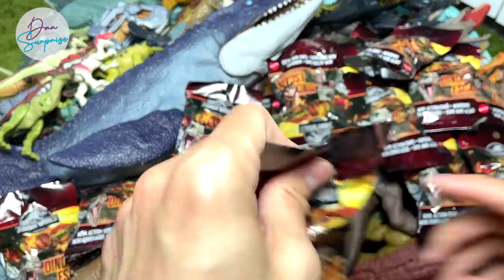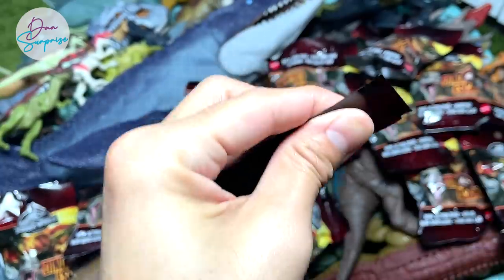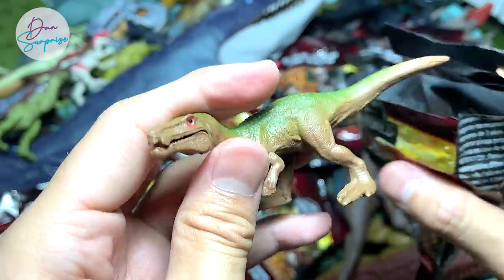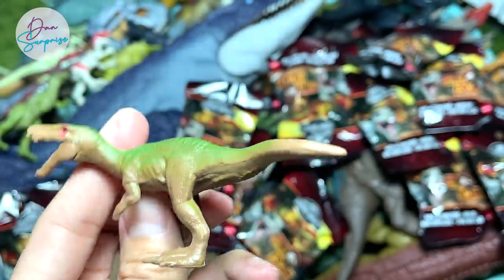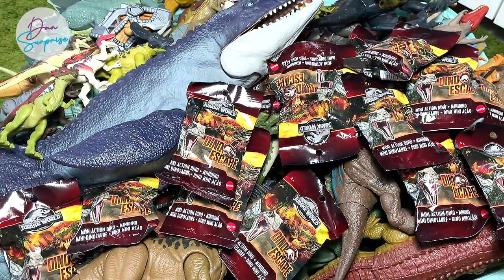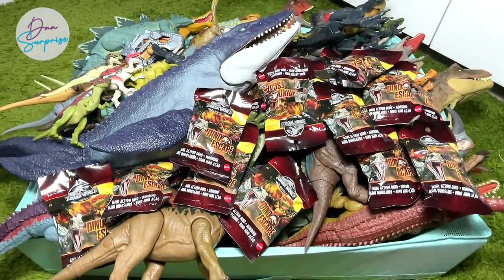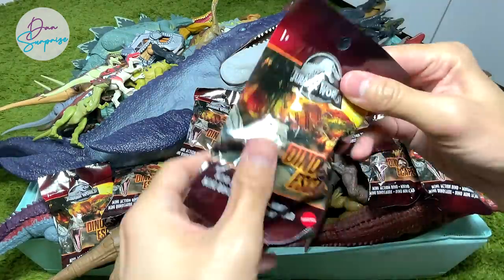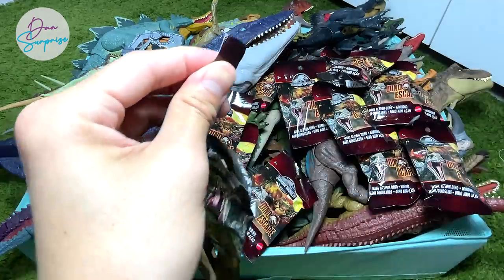Let's open up more packs. Be really careful not to cut your fingers. Now another Baryonyx, but this time it is a different one — I think this is actually Baryonyx Limbo. I'll put it at the side of the box so we can do a comparison with the larger figures later. Let's open from the bottom of the pack so we don't damage the packaging.